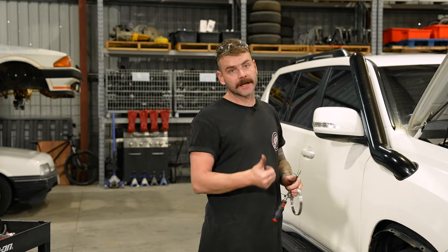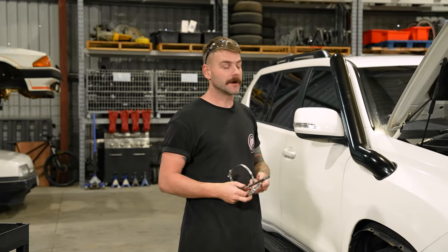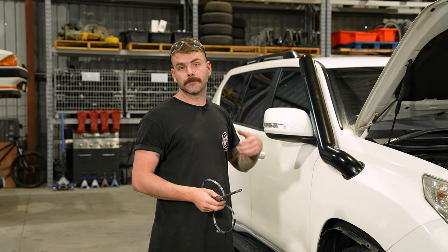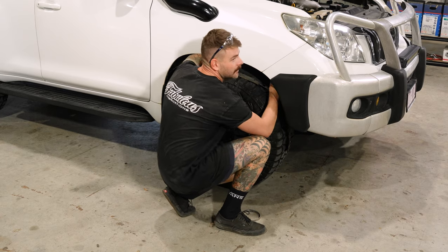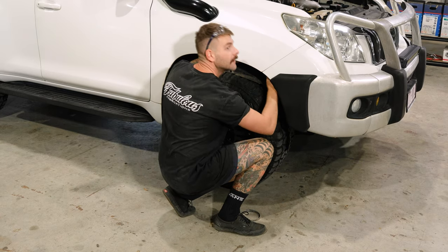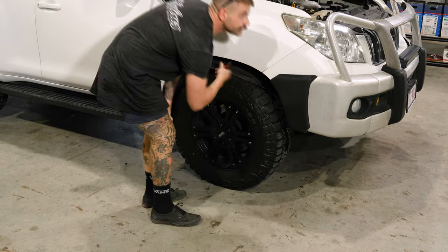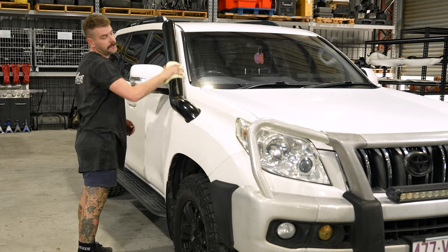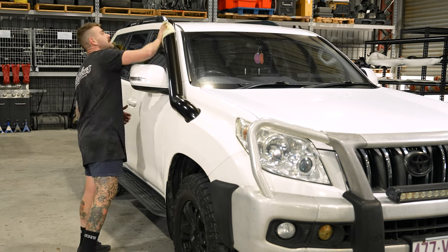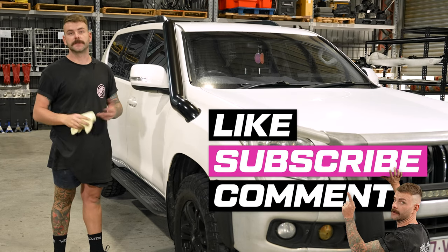Now that you've put the snorkel in the guard, the bracket's done up, and the airbox is in, pretty much the last thing left to do is put on a couple more hose clamps underneath, refit the inner guard using the brand new clips we've supplied, clean everything down and you'll be good to go. That's been a brief rundown of our Prado kit. If you've liked it and you're interested in watching any of our other kits in more detail, head over to our channel — we've got a full rundown on instructions, R&D, and all of the development that goes into our kits.